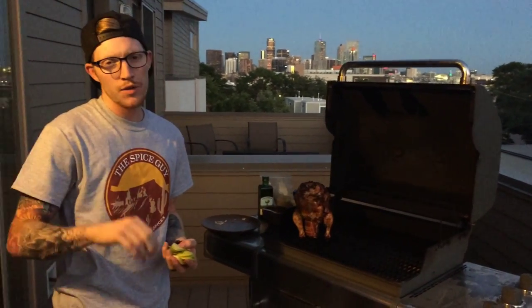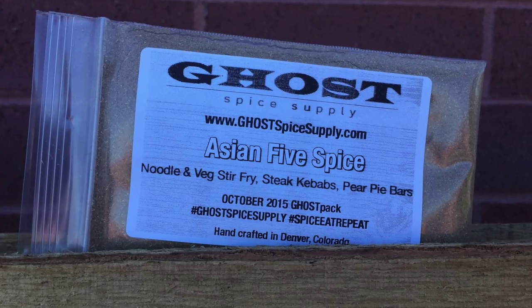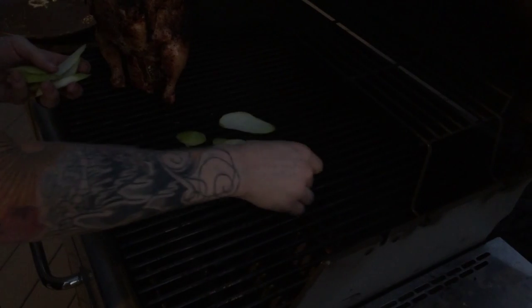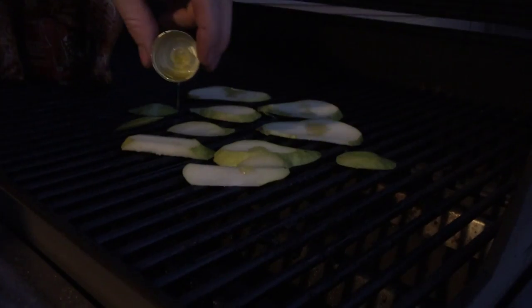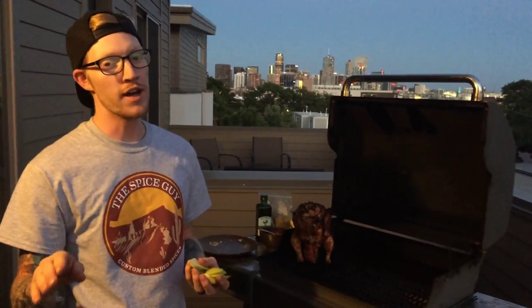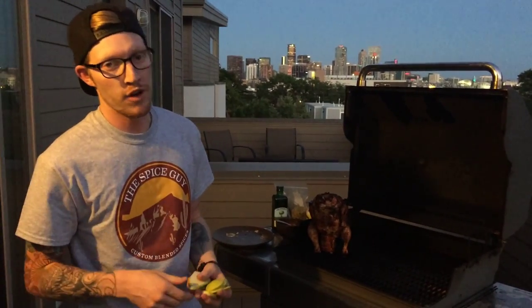To go along with our beer can chicken tonight, also in your Ghost pack you've got an Asian five spice. We're gonna make some pears as our side tonight — it's gonna be super easy. We're just gonna put them on the grill, drizzle a little bit of olive oil on them, and then coat them with a little bit of Asian five spice. That stuff seriously goes a long way, so just use a little bit and it's gonna be great.